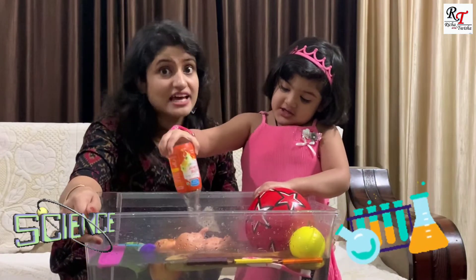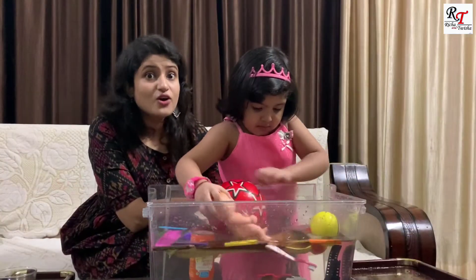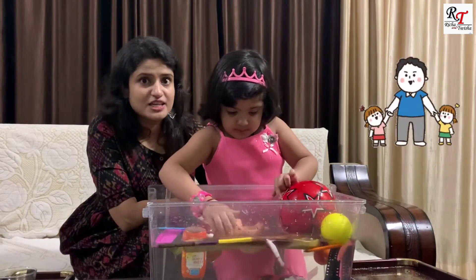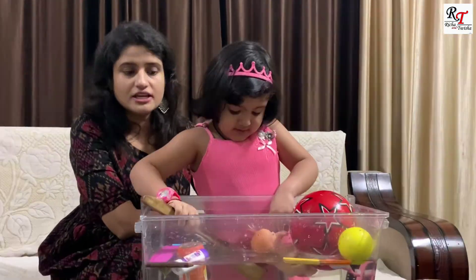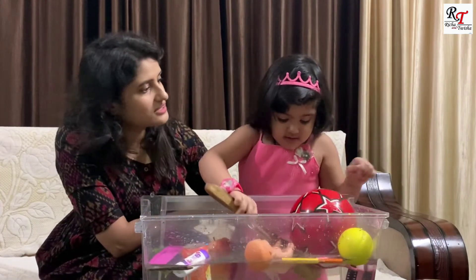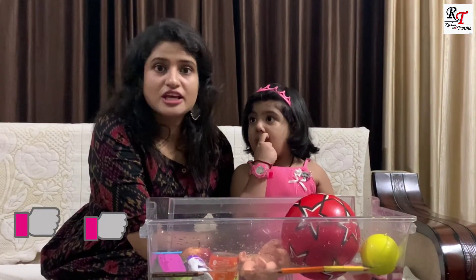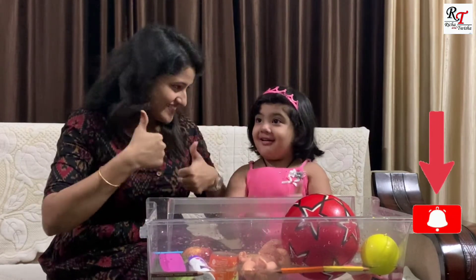That was awesome — doing a science experiment to see what sinks and what floats! You can also try this interesting science experiment with your parents; it's really very fun. Really, Tisha, it's fun? Yes! And you can see Tisha enjoyed a lot. So this is the end of the video. If you like my video, do like and subscribe. Till then, bye bye!